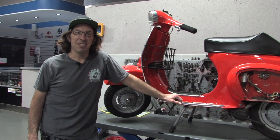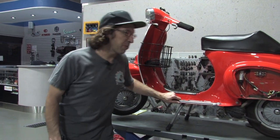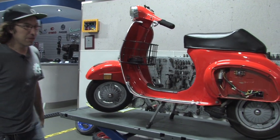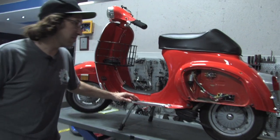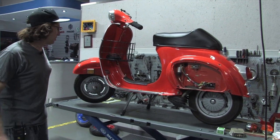Hey, this is Robot here from ScooterWest.com, also known as Vespa Motorsport, where we work on all types of Vespas, whether you've got a handlebar bike or some Vespa like this from the 70s, or of course all the new Vespas.